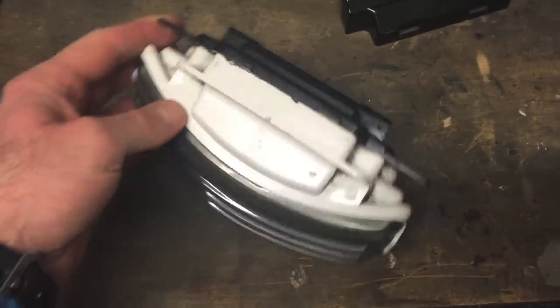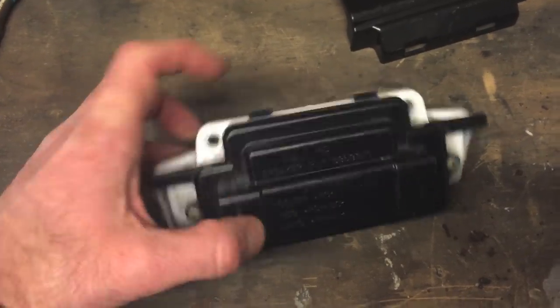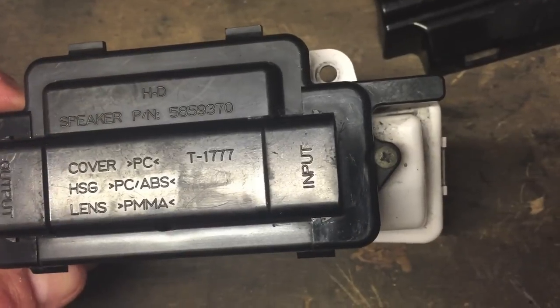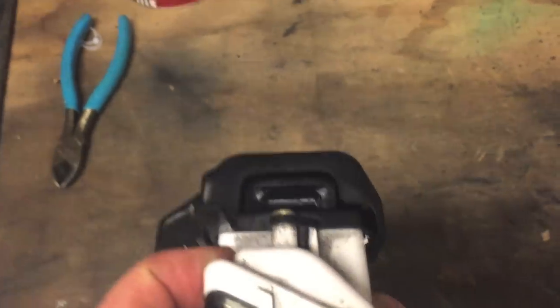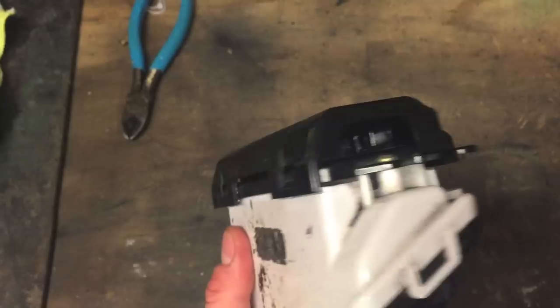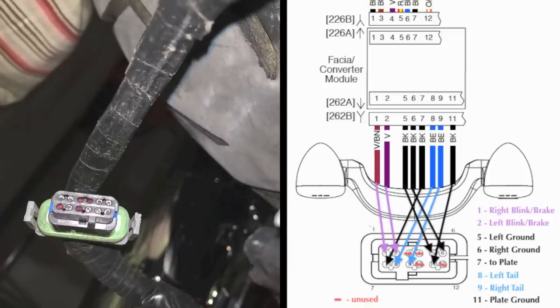Here's the light assembly removed — pretty easy to take out. Just Torx head screws here and here. This is the top part of it, and the black part here is the fascia converter module. There's not much room for the wire to come passing over the top of that with a connector there. It passes all the way over the top and comes out the other side. This is the depiction after I shot the wires and figured out which ones go to which part of the tail light.